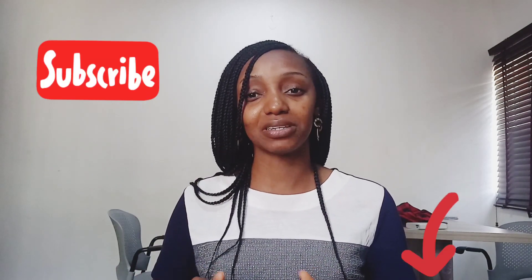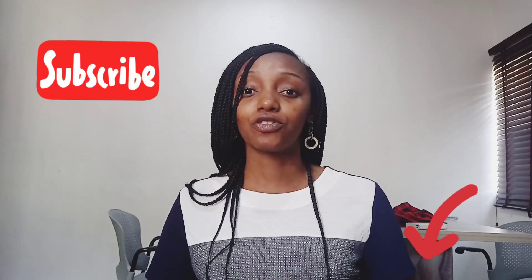Hi people, welcome to my channel. If today is your first time visiting, please click the subscribe button below and of course turn on your notification bell to get notified when I drop a video.